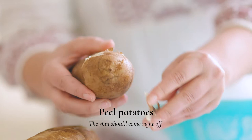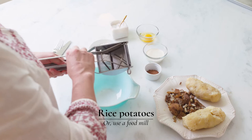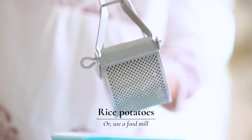Once your potatoes are cooled, you're going to just peel them. The skin will come right off. This is a ricer. The reason why I like using this is it helps incorporate a little more air into your potato so your finished product is nice and light.